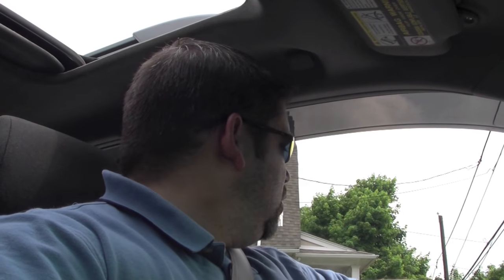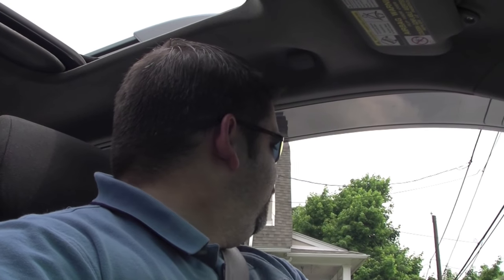Now, some of you are going to say you shouldn't do that while you're driving. I'm fine, leave me alone. I'm an adult, I know what I'm doing. It's not that big of a deal. Besides, it's only a small bag — an envelope. And I'm on a pretty straight run here, so it's not that big of a deal.